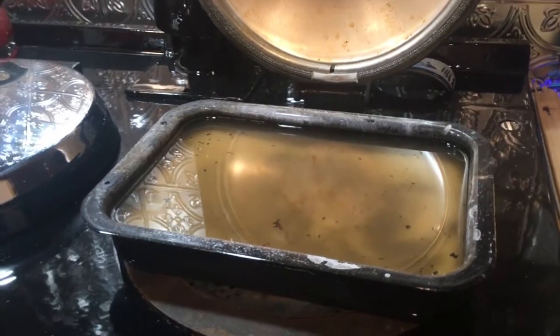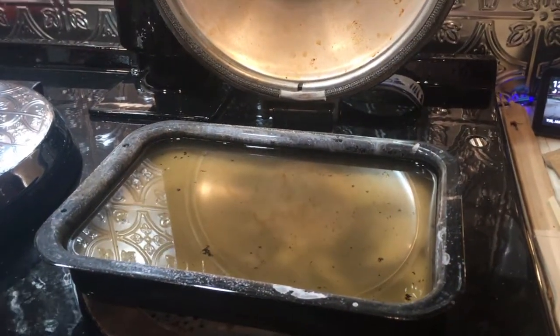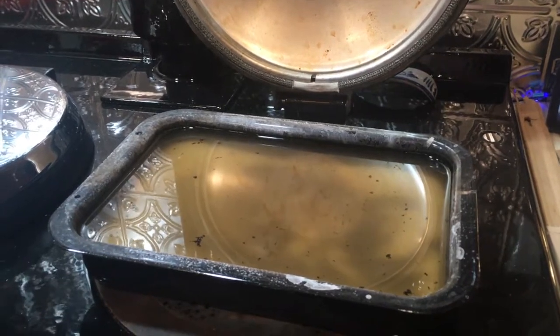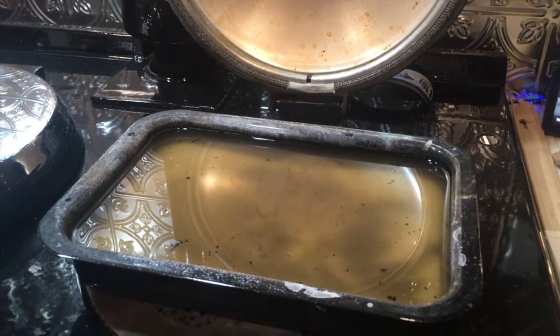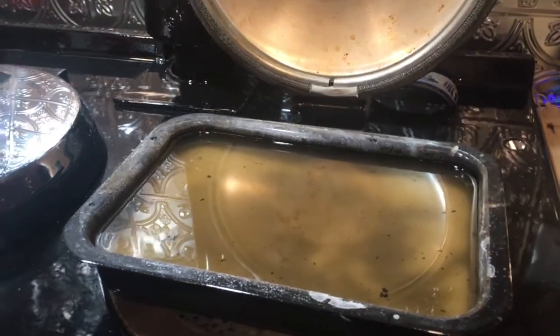We washed this pan and washed this pan and washed this pan. This was like two weeks ago. It's been sitting in the sink — every time we put dirty dishes and water on top of it, everything else goes in the dishwasher but this one stays behind. I'd put more soap and water in it.